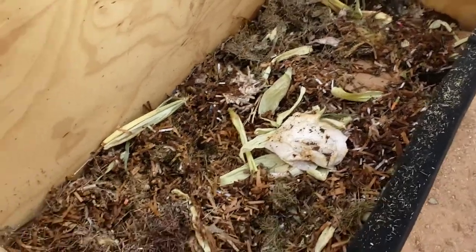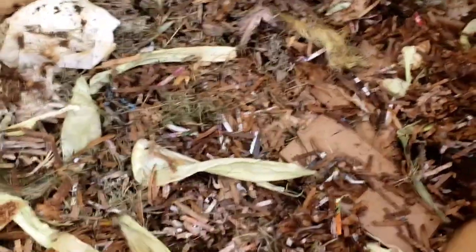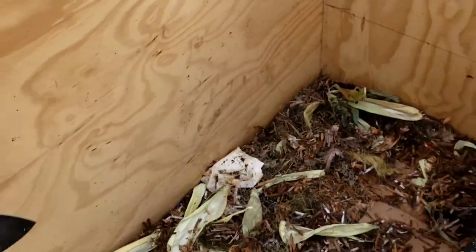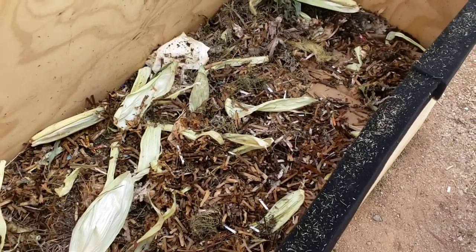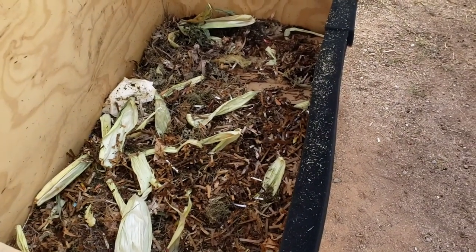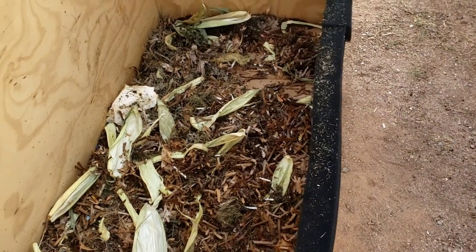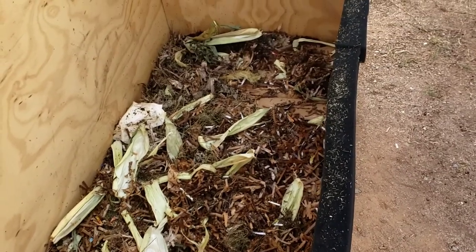So I'm gonna go mow the lawn, throw some greens on top of here, and then some more shredded cardboard on top of that. I keep the shredded cardboard on top because I've been putting urine on this — it's high in nitrogen — and I want the browns to soak up as much nitrogen as possible. I probably use more browns than other folks do, and that's because I don't want to lose nitrogen into the ground.